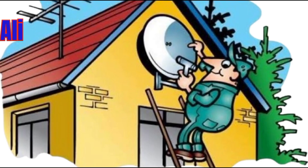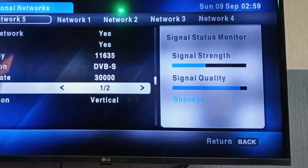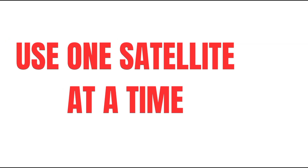Step 1: Align your dish. Point your satellite dish to the free-to-air satellite you want to use, and ensure you have a strong signal quality and strength. Remember, DSTV decoders don't support DiSEqC switch, so you can only use one satellite at a time.